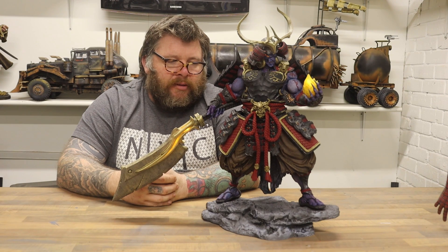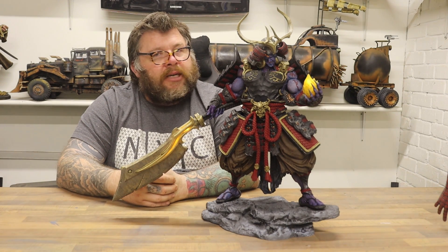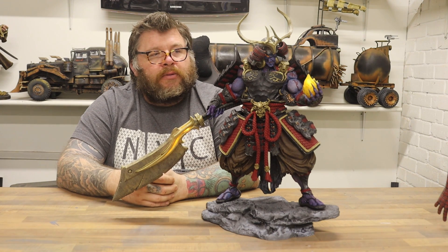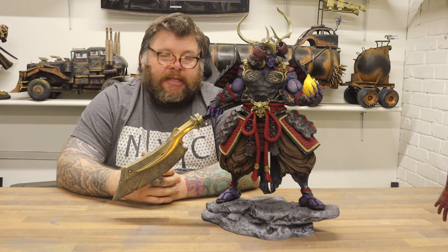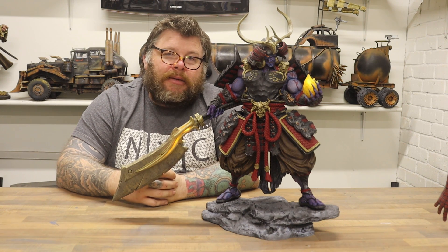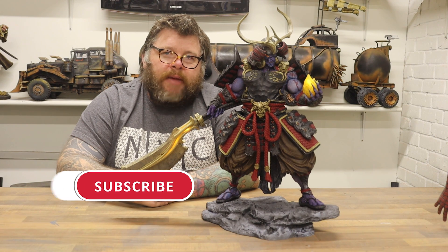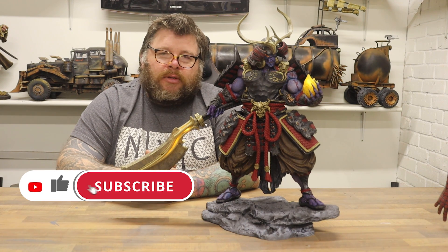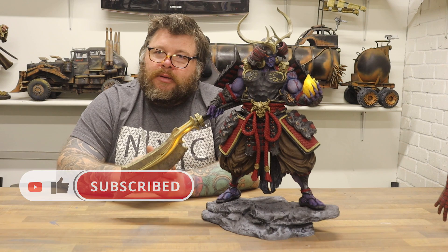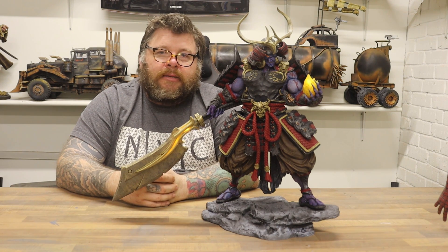I'll put a link in the description for where you can get this — it's just a beautiful model and I love it. It's really not an expensive STL file to buy, so have a go. Try lighting it and scale it up bigger if you can — I probably could have gone bigger but I'll settle for 200%. Don't forget to like and subscribe. We've got a lot of videos in the queue so they'll be dropping regularly. Thanks for joining us — see you on the next one!